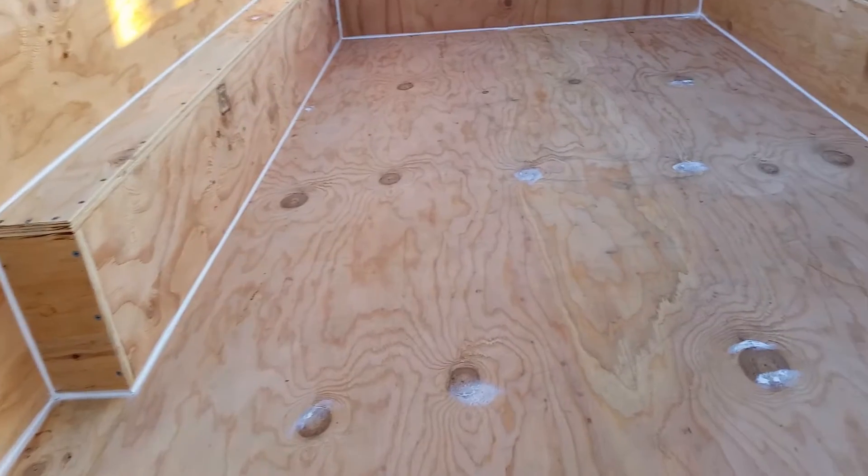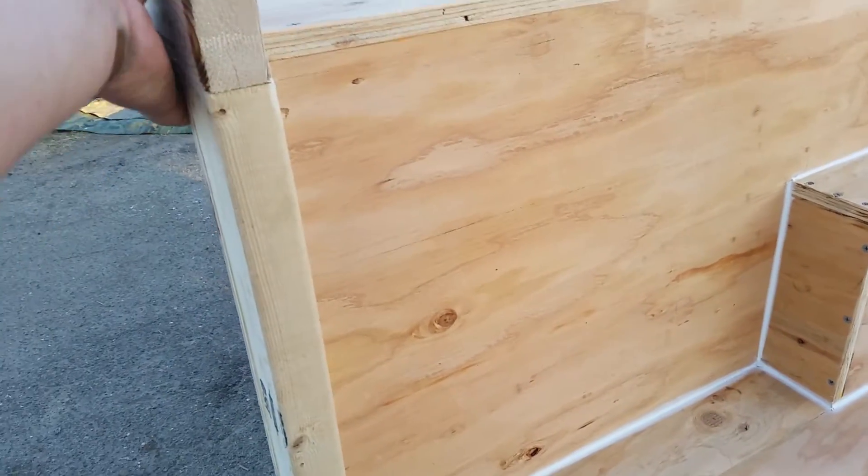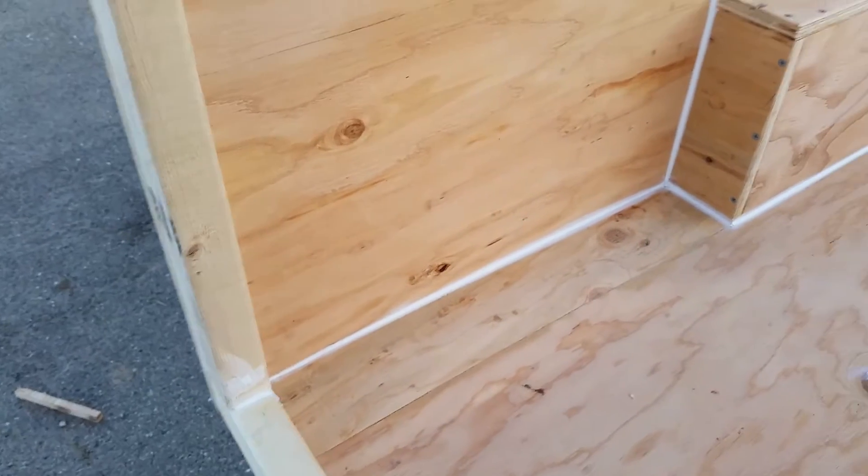Sorry about that — I've been breathing sawdust and it's got me all messed up. This gusset really stiffened up this area out here.